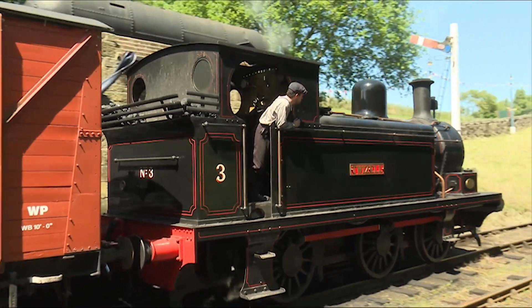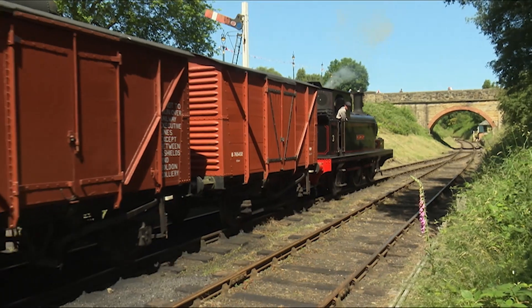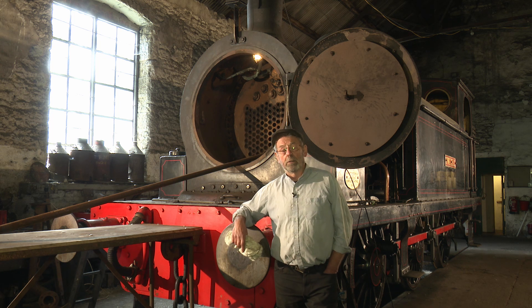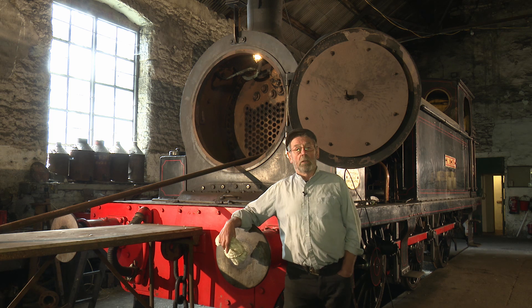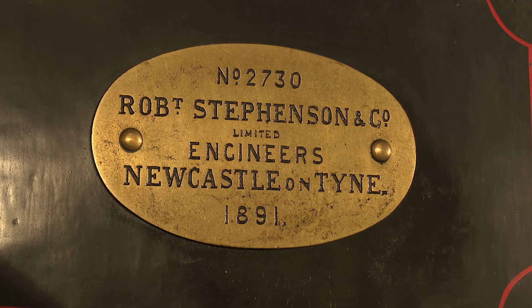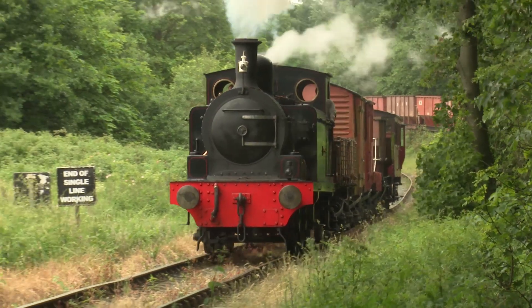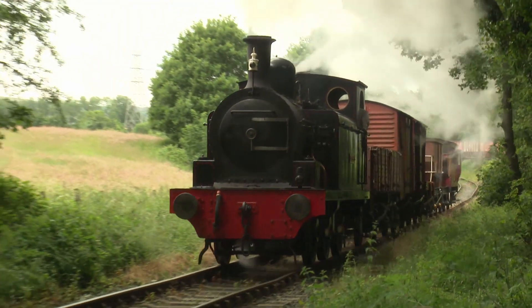This engine used to work local collieries in the area — Beamish pit, Morrison Busty, and others. It ended up at Morrison Busty before it came out of service, then went to Beamish Museum — it came here first actually, then went to Beamish, and we got a long-term loan and restored the engine to working condition. Twizel was built in 1891 by Robert Stevenson and Co at Forth Banks, Newcastle. It's one of our most prestigious locos and one of our most powerful locomotives here.